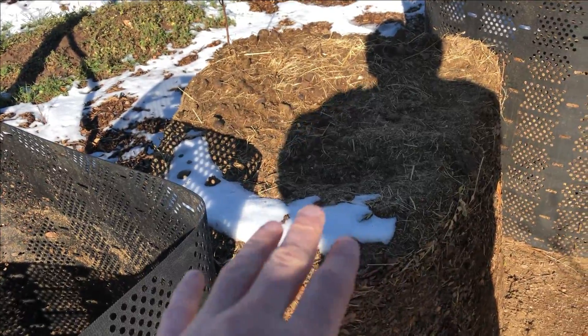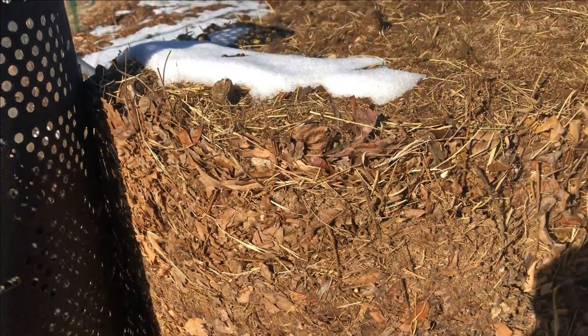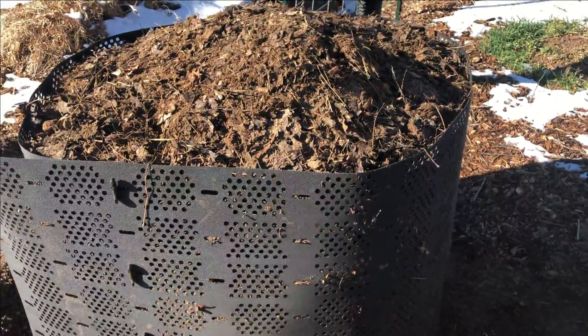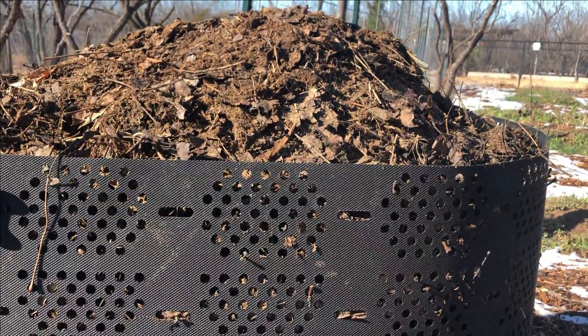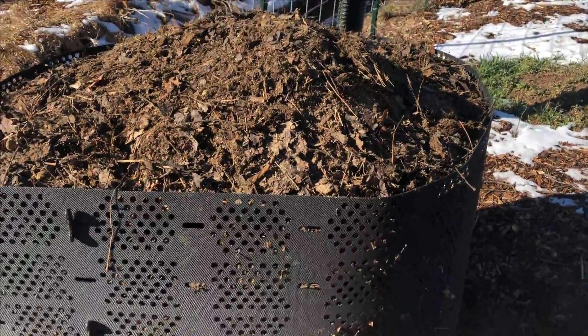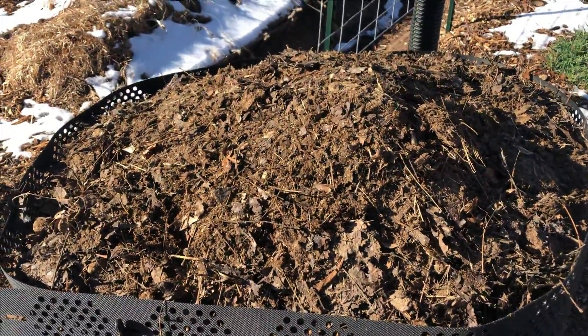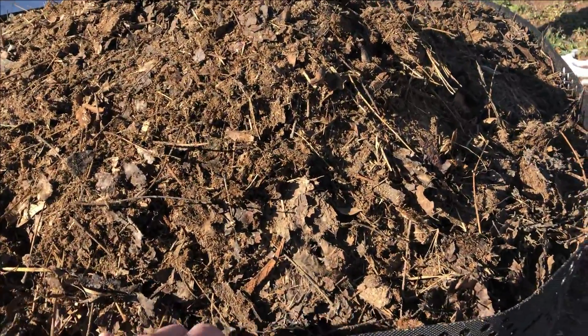Now I've got to move the compost — you can see from the side view it's manure, leaves, manure, leaves, manure, leaves all the way up. I got that pile moved over. It's about 8 to 10 inches above the bin level line here, but I think it'll compact back down to below this surface.